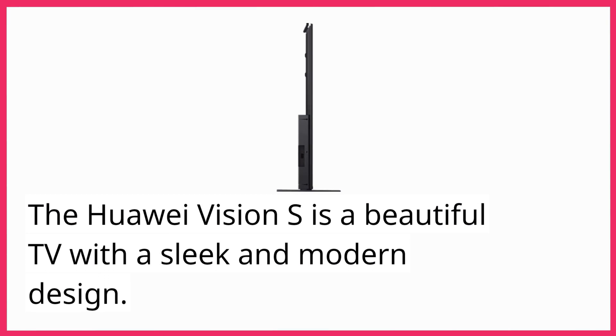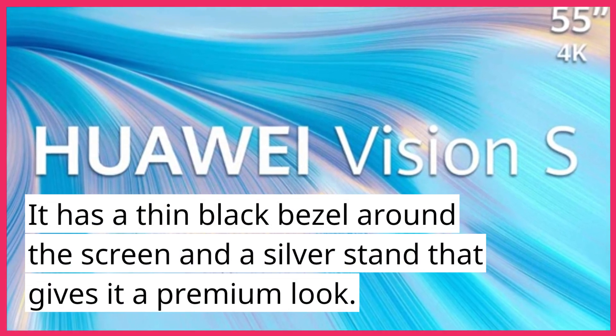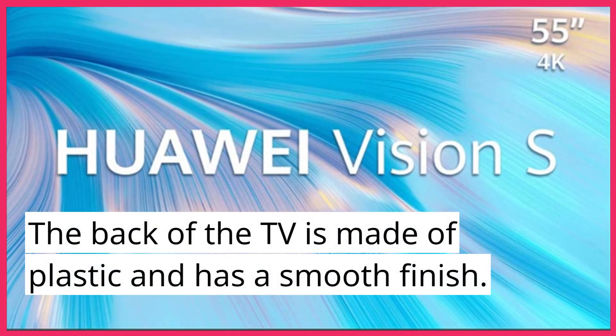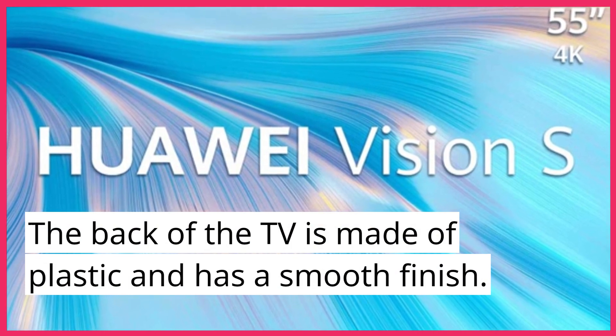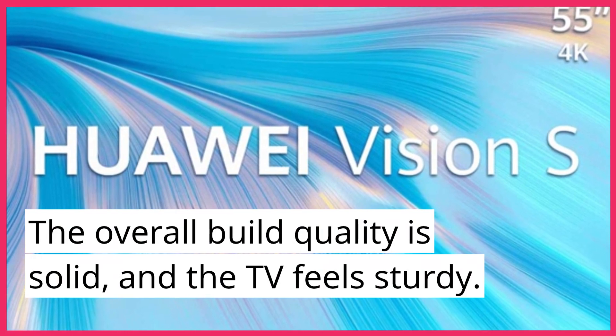The Huawei Vision S is a beautiful TV with a sleek and modern design. It has a thin black bezel around the screen and a silver stand that gives it a premium look. The back of the TV is made of plastic and has a smooth finish. The overall build quality is solid, and the TV feels sturdy.